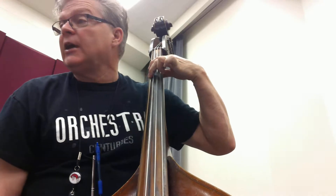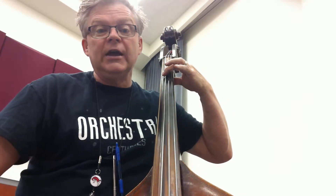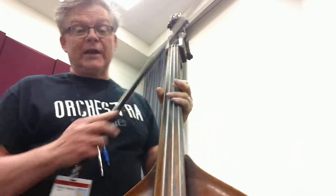G, hold, two. G, hold, two. A, hold, two. A, hold, two. B, hold, two. B, hold, two. C, hold, two. Rest, rest.